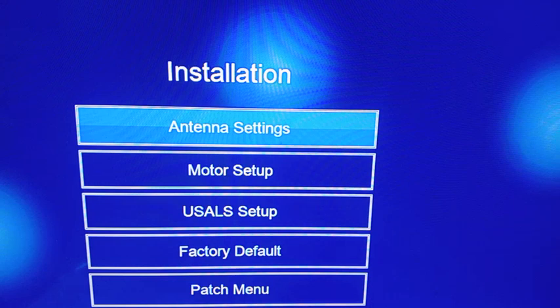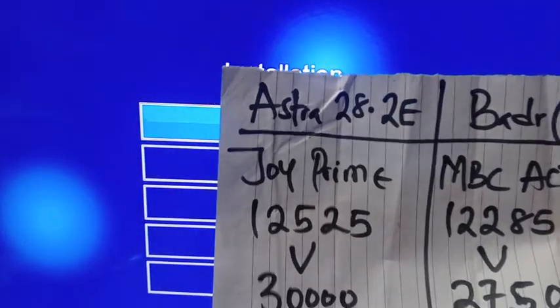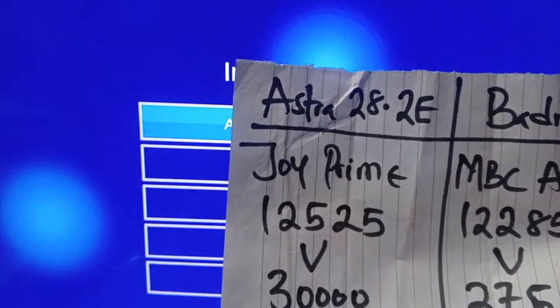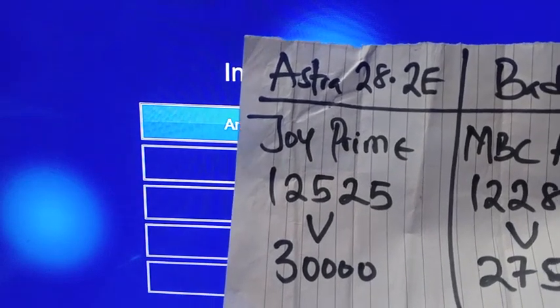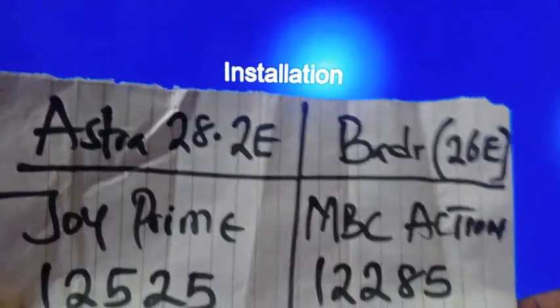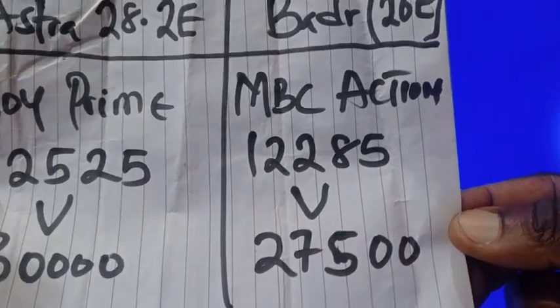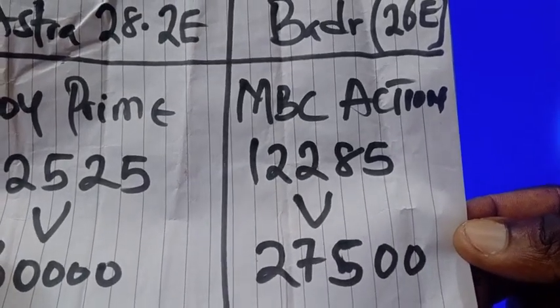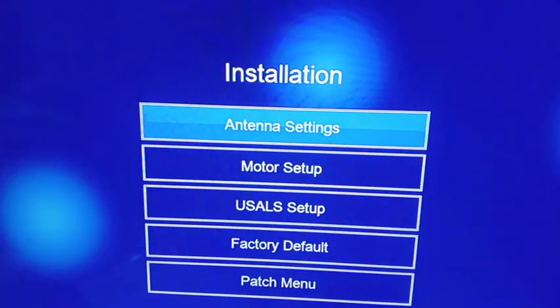We want to see how you set it up first for easy tracking before you go out to your dish to get the satellite signals. The parameters are: Astra 28.2E — Joy Prime frequency 12525, vertical, symbol rate 30000. Badr 26E — MBC Action frequency 12285, vertical, symbol rate 27500.